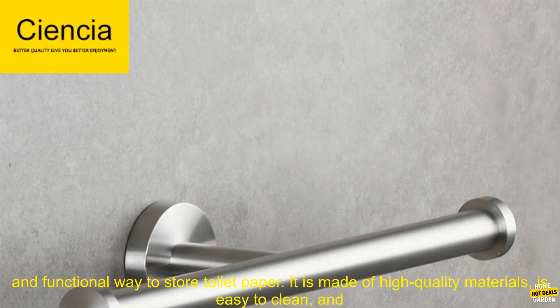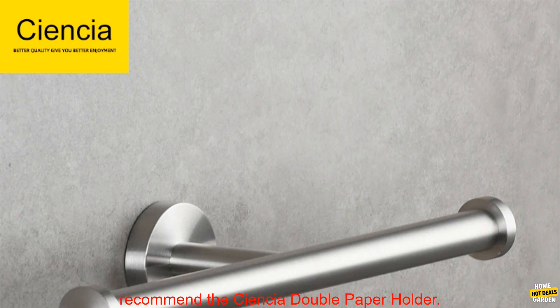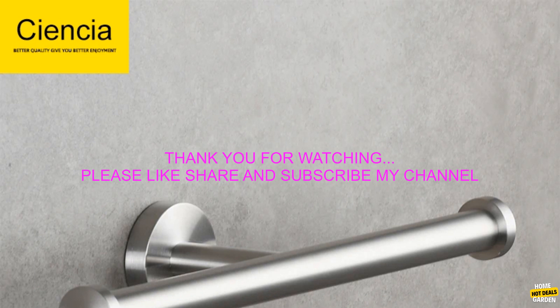Overall, the SCIENCIA SUSE 304 Stainless Steel Double Paper Holder is a great option for those looking for a stylish and functional way to store toilet paper. It is made of high-quality materials, is easy to clean, and holds two rolls of toilet paper. If you are looking for a new toilet paper holder, I highly recommend the SCIENCIA Double Paper Holder.